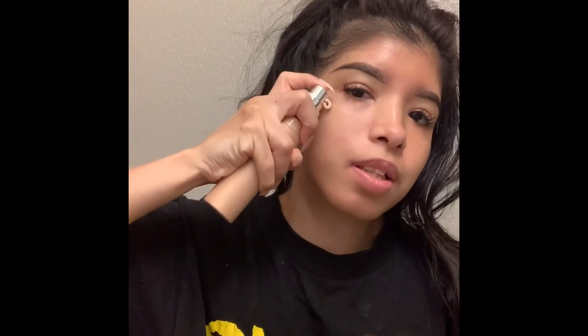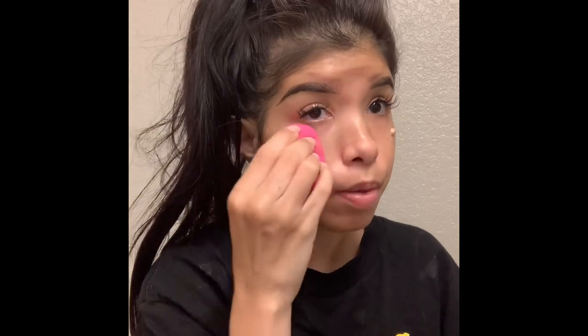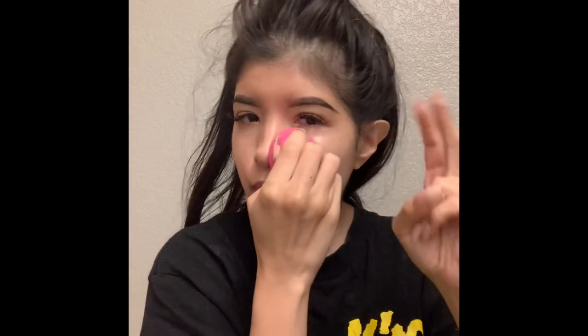So this is Becca's Shimmering Skin Perfecter in the color Opal — it's going to bring light to your skin. I apply it like this. This is a beauty blender from Wet and Wild, it was like four dollars. It does the same thing as the name-brand beauty blender, so save your coin!